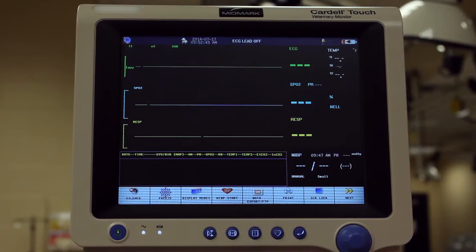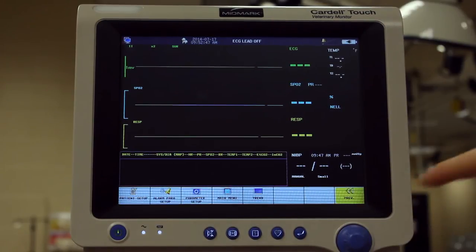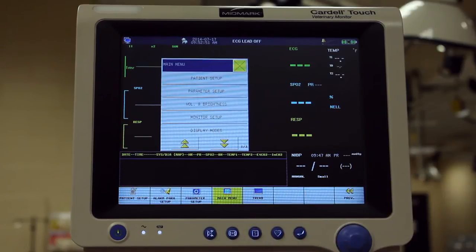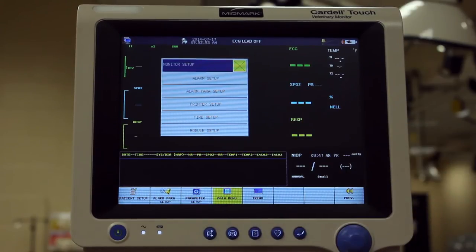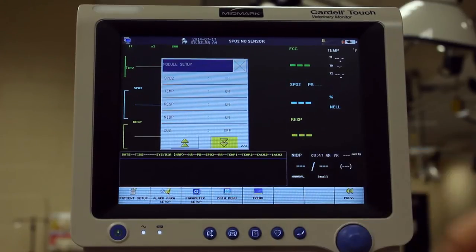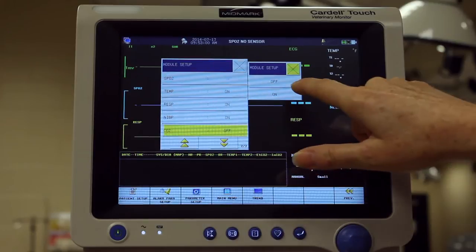If a CO2 module was purchased, it must first be activated in the menu. Press the Next button and then press Main Menu. Select Monitor Setup, then Module Setup. Scroll down to CO2 and press On.